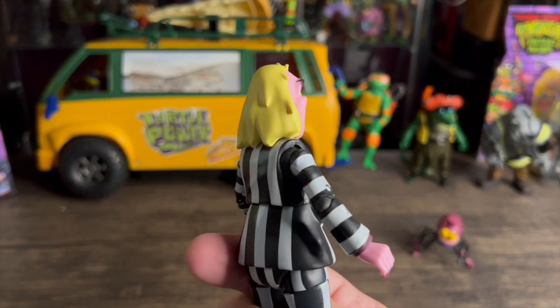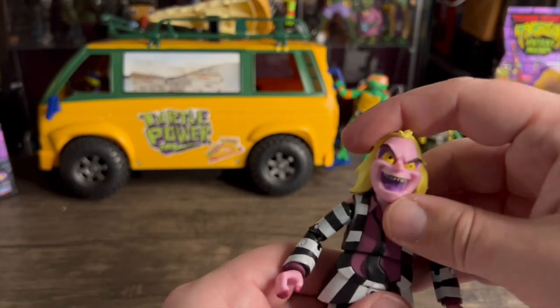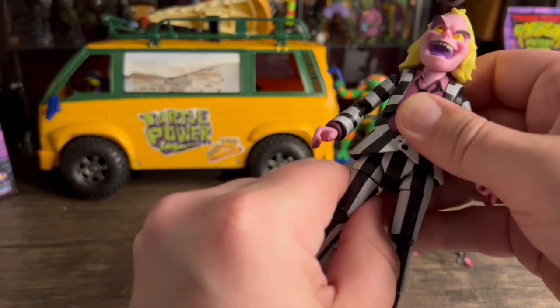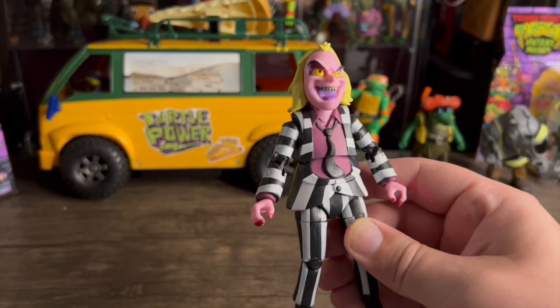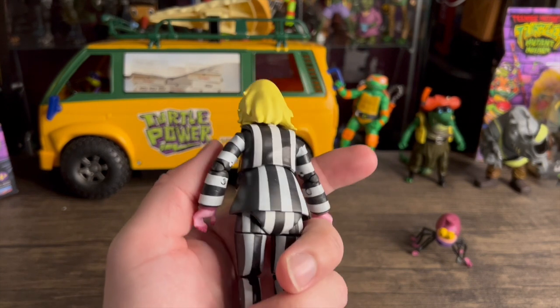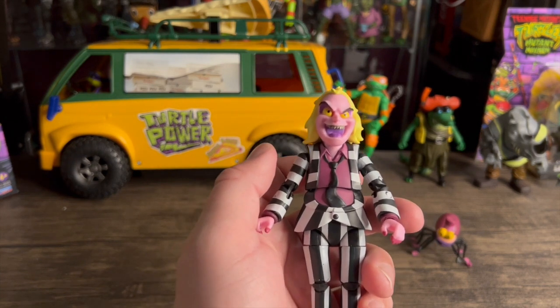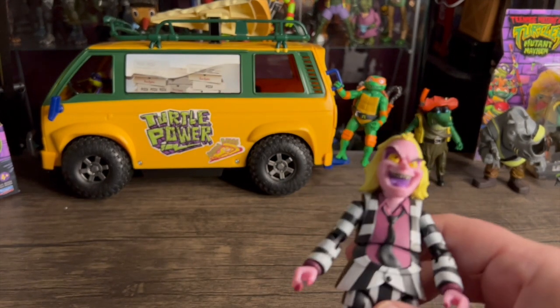What do you guys think? I remember watching this cartoon like it was yesterday — I was pretty young when it came out, but they kept replaying it throughout my whole childhood. I'm happy I picked this up and I would definitely pick it up again. There are some downfalls but every company has downfalls — I'd say they nailed this one pretty good. Let me know what you think in the comments! That's the animated series Beetlejuice — hope you liked the review. Also make sure you sign up for my Mirage Turtles four-pack giveaway, it ends August 10th. Thanks for watching — later guys!